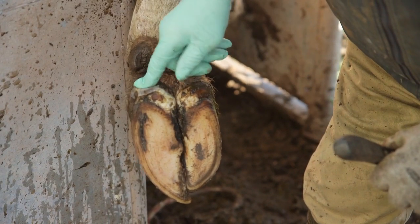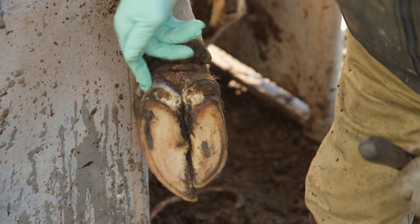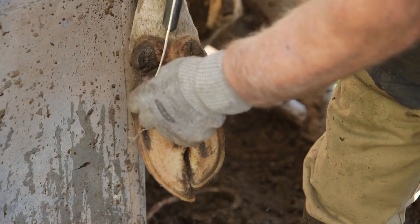Often the first sign is the separation of the wall at the coronet hairline. It also often occurs on the inner front claws of heifers.